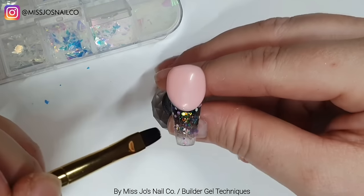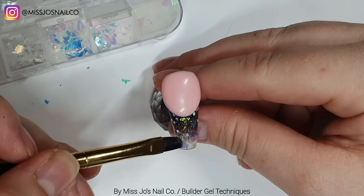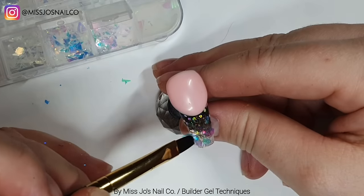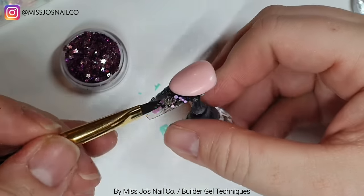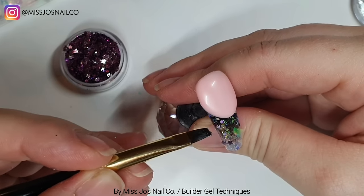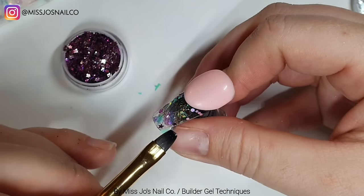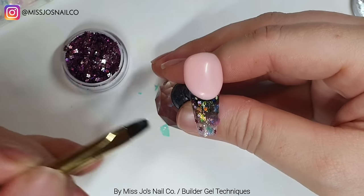Then we're taking some little iridescent shards from a tray from Temu, and we'll plonk those in it. Then I found some little purple stars - let's get some stars on there. I almost did a video without stars, can you just imagine? I am kind of annoyed that I didn't consider the glitter will change colour on black so it's not going to match the crystals, but it's okay - it will still be pretty.